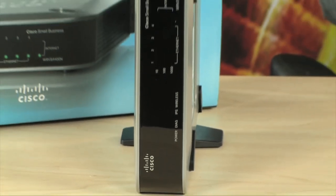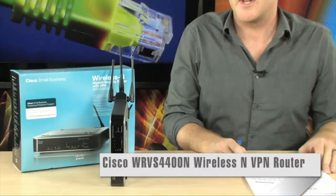If you're working on your network for your small business, chances are you have a little difficulty finding the proper router. Most wireless routers out there are designed for the home user. The Cisco WRVS4400N is designed for the business user.